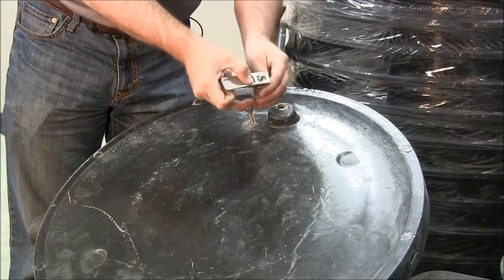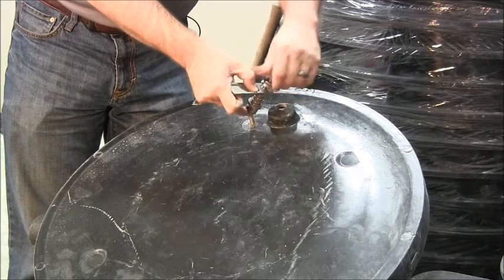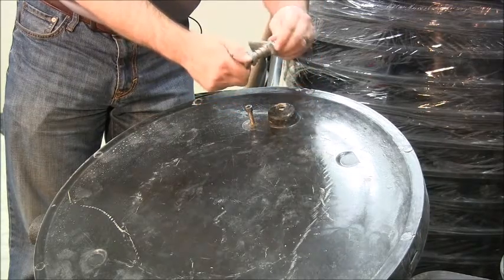You can put these off to the side for future use or do whatever you want with them. It's 316 stainless.